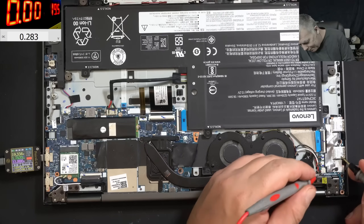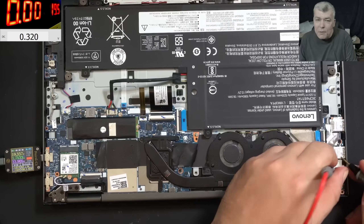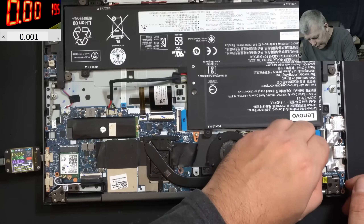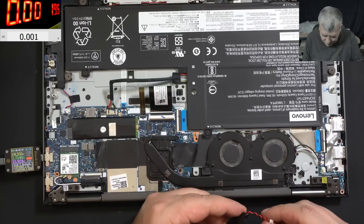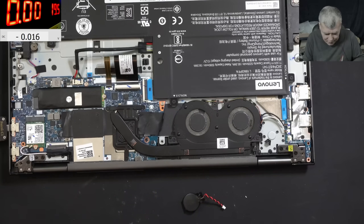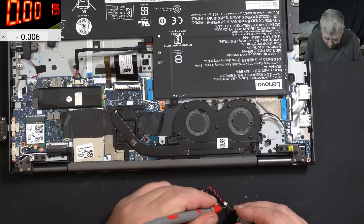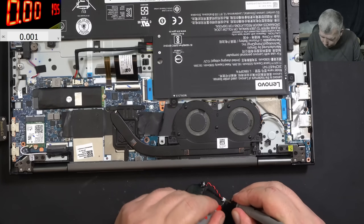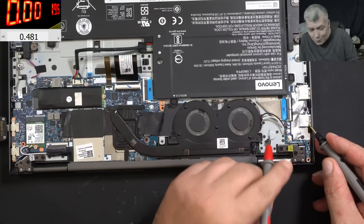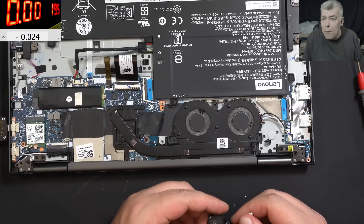0.3 volts on the BIOS battery. I can't believe that - that's crazy. Okay, that makes sense now. It's possible that's why the EC chip got corrupted. You have to keep this in mind - check the BIOS battery. I didn't expect on a laptop this new - 10th gen - for the BIOS battery to already be dead. No voltage on the BIOS battery, nothing. The BIOS battery is dead.